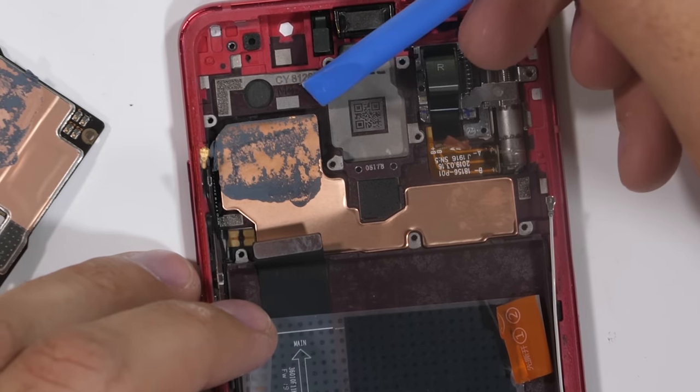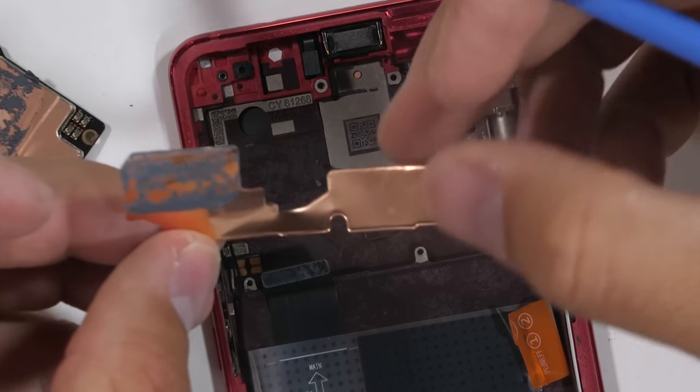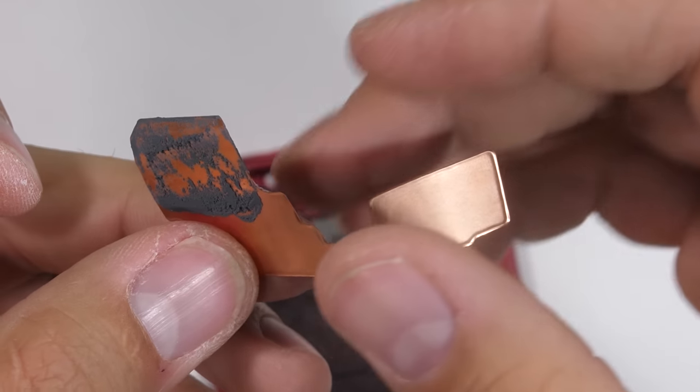The motherboard sits on top of this copper foil. It's not pure copper like we've seen in some of the major flagships, but still enough that it's efficient. It kind of has a rubbery feel and look when I pulled it out of the phone.